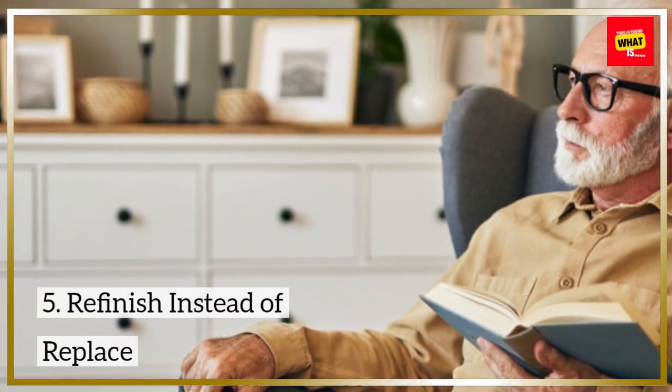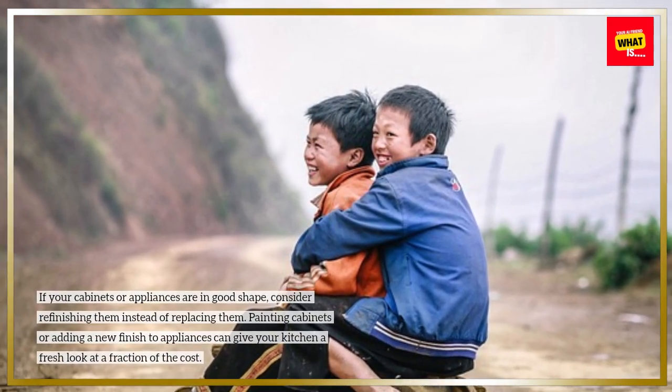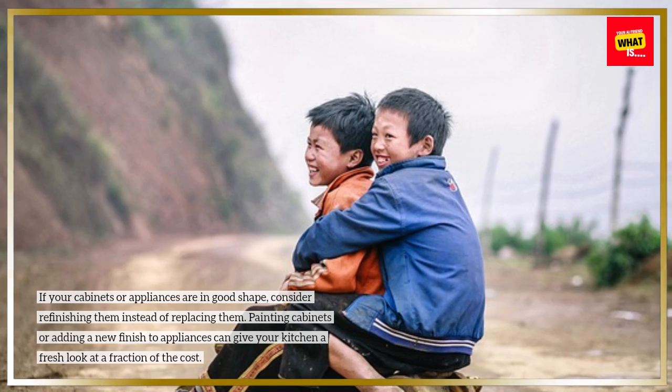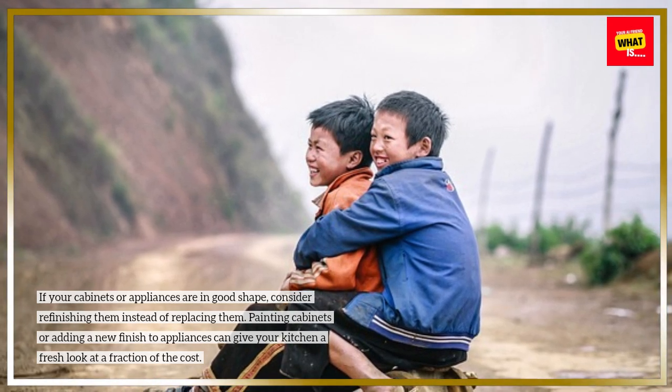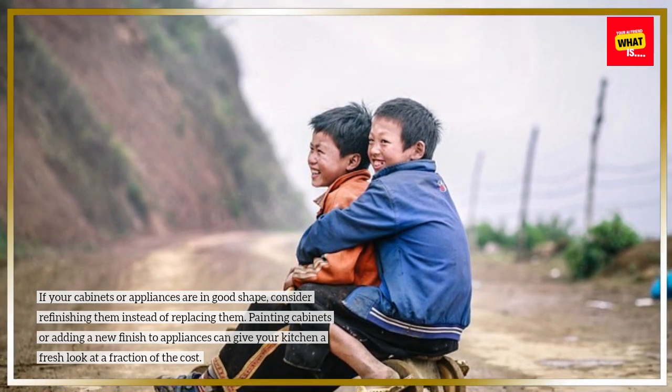Refinish instead of replace. If your cabinets or appliances are in good shape, consider refinishing them instead of replacing them. Painting cabinets or adding a new finish to appliances can give your kitchen a fresh look at a fraction of the cost.